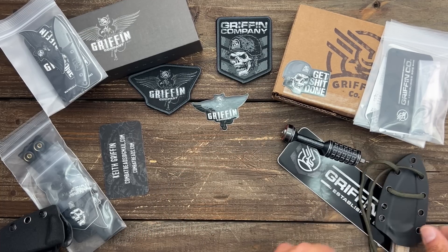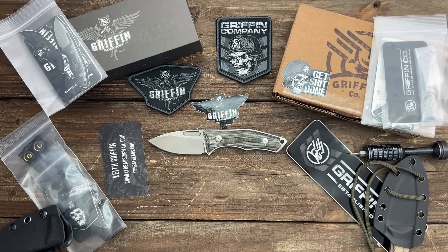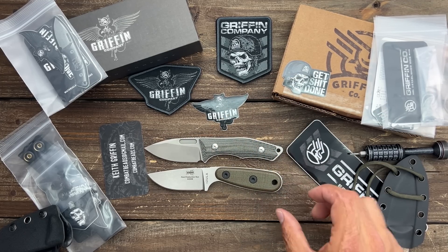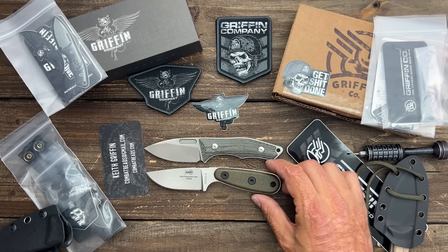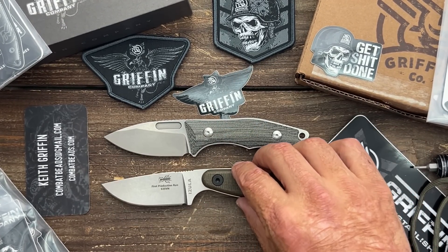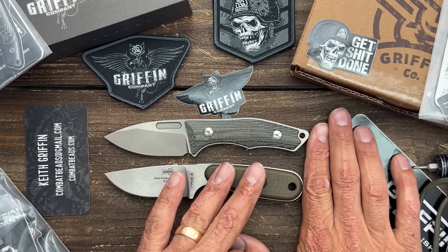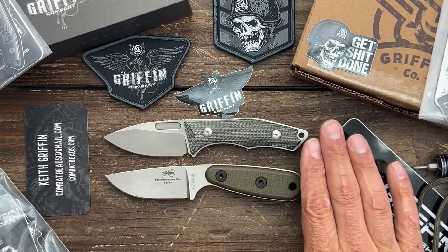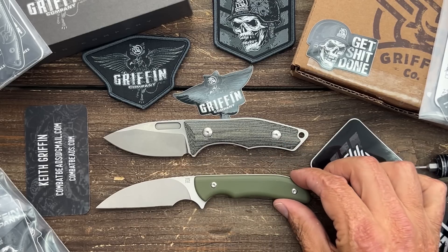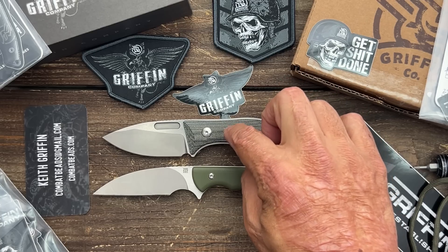Before I put this one up, let me give you a quick size reference. We have the Essie Azula - that's probably going to be the best reference I have. It's about a little bit longer than the Essie Azula by a hair. Pretty darn similar - you got about the same blade length as the Essie Azula, not the Azula 2, but just the Essie Azula. Maybe longer by an eighth of an inch. Here's the Artisan Sea Snake - it's a little bit shorter than the Sea Snake, about the same handle area, but this one is thicker and fills out the hand nicer.